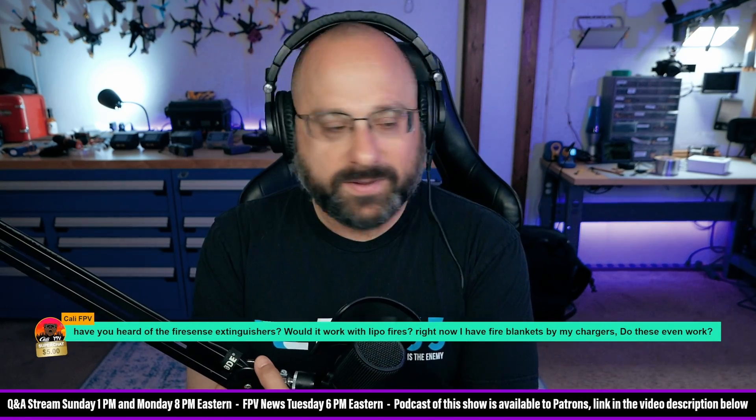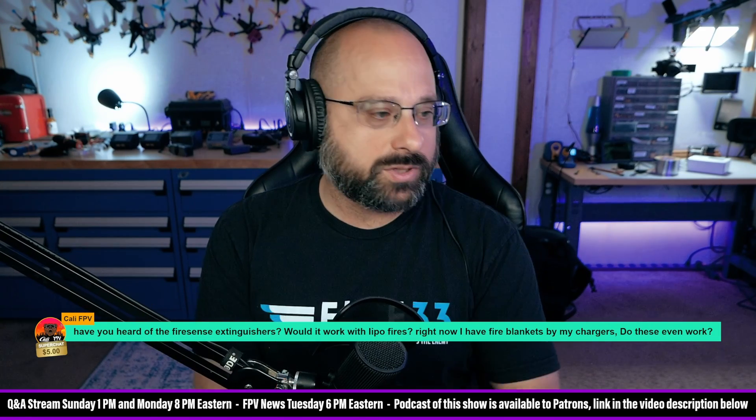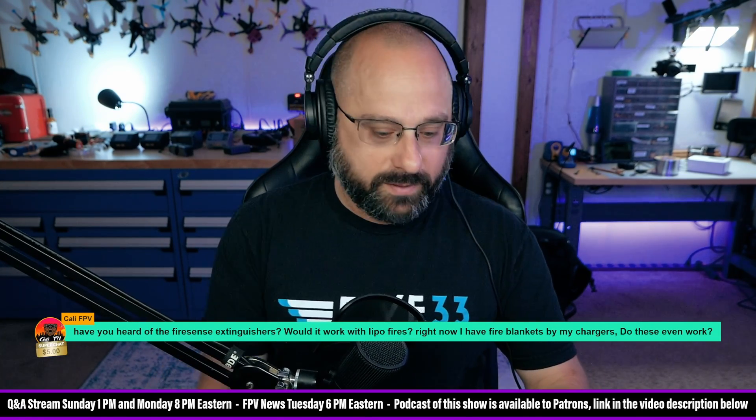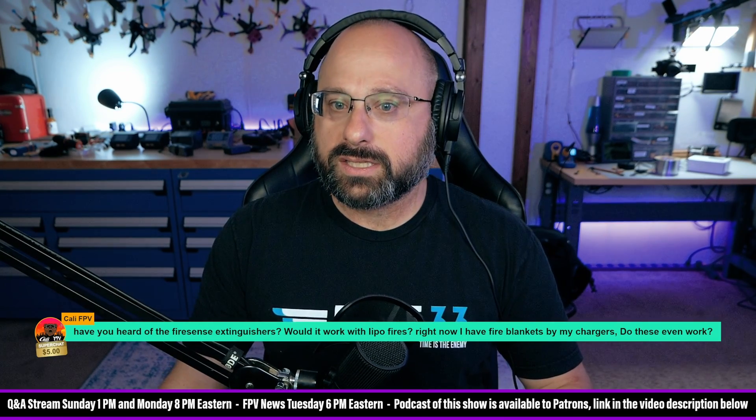I've got a super chat here from Kali FPV. Thank you for $5, Kali FPV. Have you heard of the FireSense extinguishers and would it work with lipo fires? I have not — maybe I have. FireSense extinguisher...